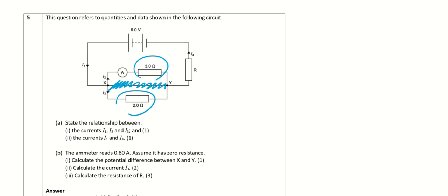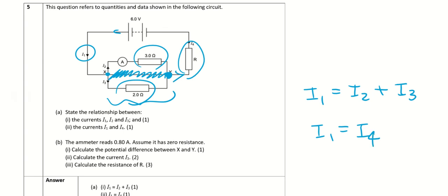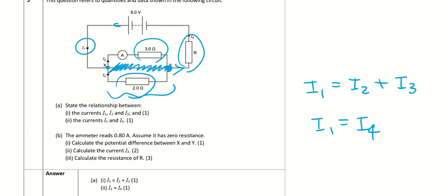Question 5: ignore the extra line. The circuit has a 3 Ω and 2 Ω in parallel, and that combination is in series with resistor R. State the relationship between currents I1, I2, and I3: current I1 arrives at junction X and splits into I2 and I3, so I1 = I2 + I3. Also, I1 = I4 because after the parallel section, I2 and I3 recombine.